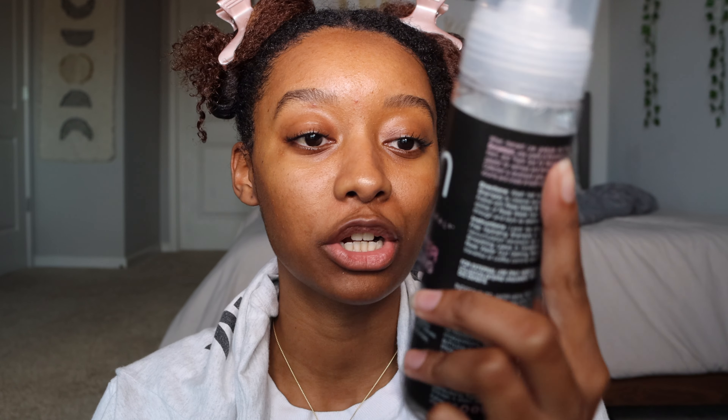I have the TGIN rose water curl defining mousse — this is what I'm going to be using as my only product. I have already washed and deep conditioned my hair. My hair is in three sections, I have already detangled it, and I have already added my oil to my scalp, so we are ready to go.